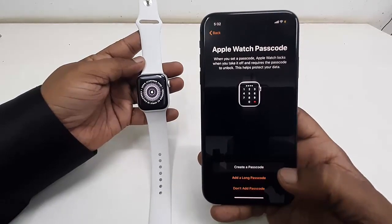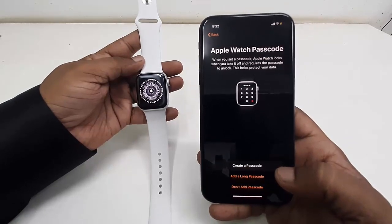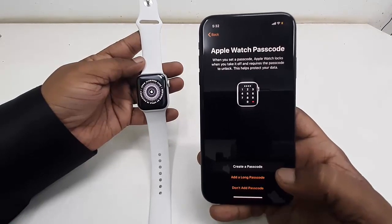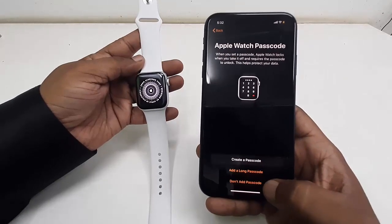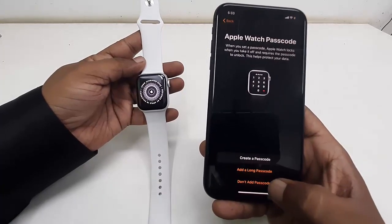For the password, you can create one for your watch but you must remember it — don't forget your watch or iPhone password. I'm going to select 'Don't Add Password' for now, so just tap on that.